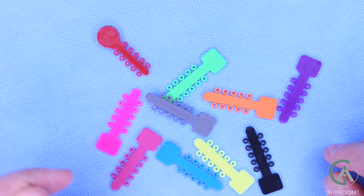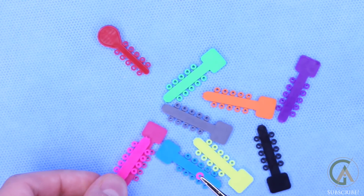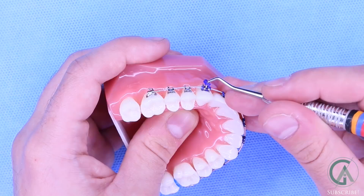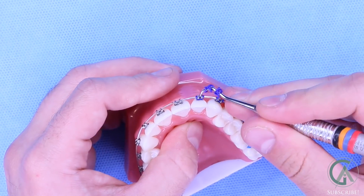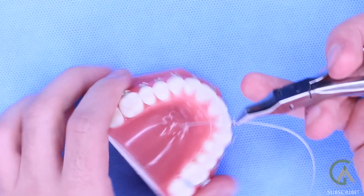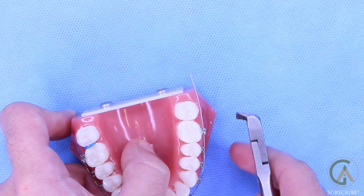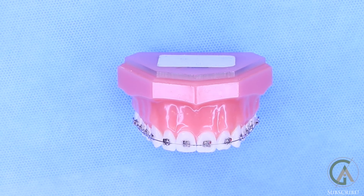You guys should be pretty familiar with what these are — these are some of the colors that the elastic O-rings come in. The way we apply them is that we just grab a hold of them and an individual one will be tied on each bracket. Here's an example of some model teeth where they have some colored O-rings on them. Let's take these off and put new ones on. You can see here that we're changing the wire, placing it into the braces and cutting off any extra wire so that it doesn't poke your cheek. Let's tie in this wire — let's go with my personal favorite, the teal.